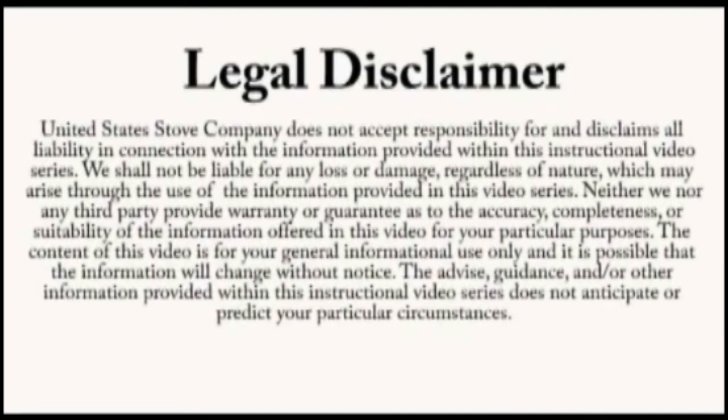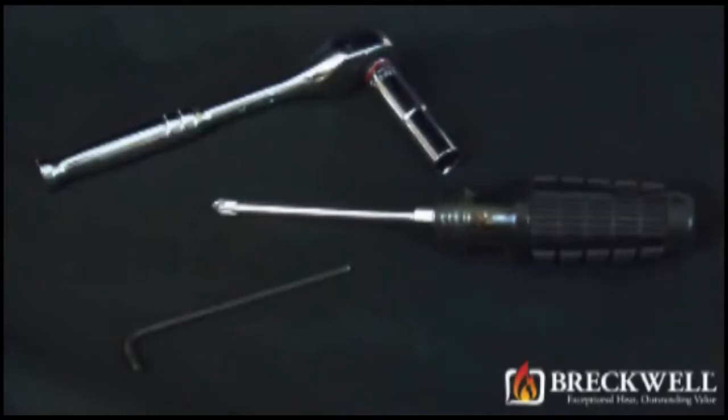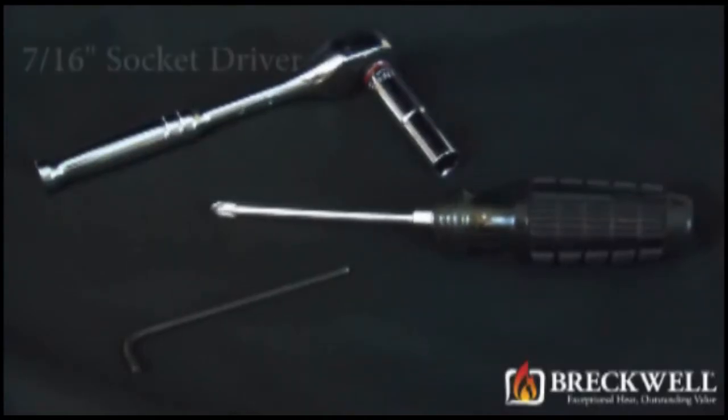Always refer to your owner's manual. This video is for informational purposes only. If you are unsure about replacing any of the components on the stove, we recommend having a certified electrician or stove technician do this for you.